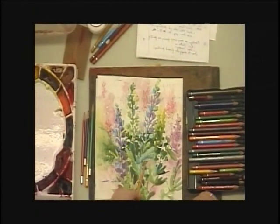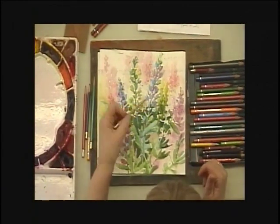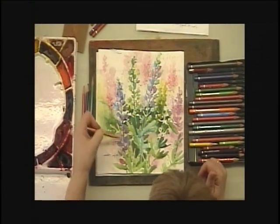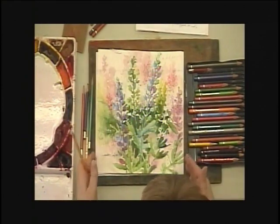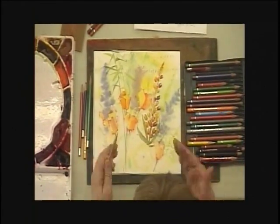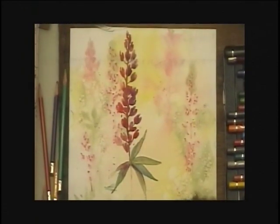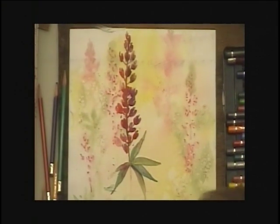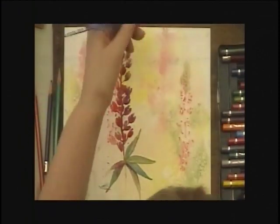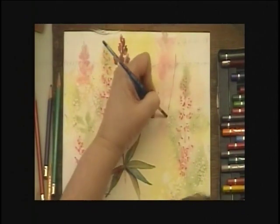I'm going to start out with a technique where you actually shave the color onto a dry surface. In the case of these lupins, I did an underpainting first and then I shaved the color onto these dry. I've got another one here started — you can see another beginning. I chose this one to demonstrate, and I'm going to take a relatively small round brush and do a lupin coming down, starting about here and working its way down in this direction.